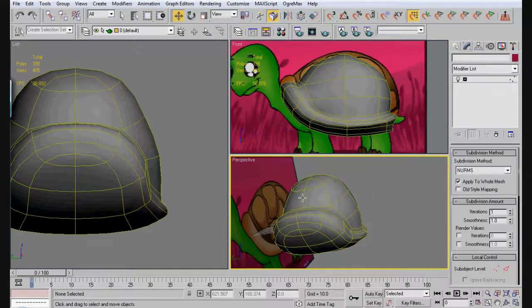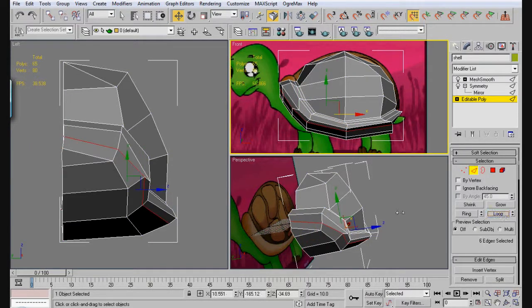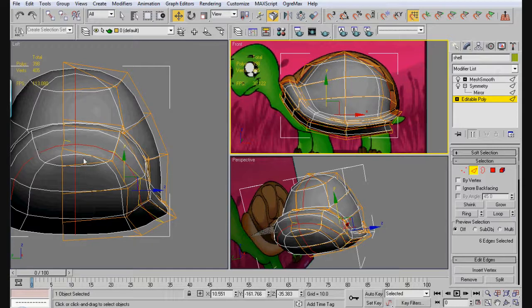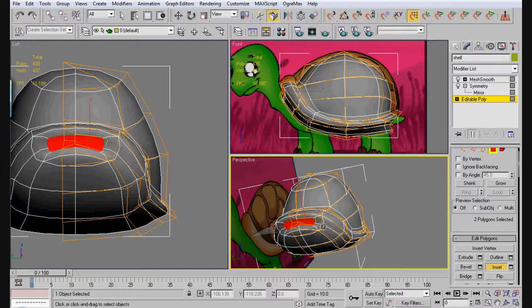Now the head of our turtle is going to come off this part right here. But we also have to loop this — just got to loop that, scale it in, and we're going to move it up. So you can see that the shell ends there. Now we're going to select this and this right here, and go ahead and inset just like this — it's going to be the place where the head comes out.